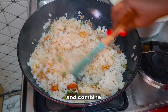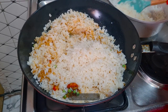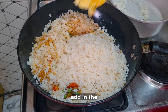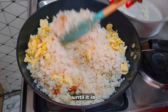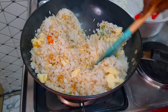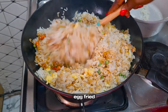Add the rice and combine very well. The aroma in my kitchen is so smoky right now — it's so amazing. I'll now add in the egg and stir everything together until it is well combined. This is our Chinese egg fried rice.